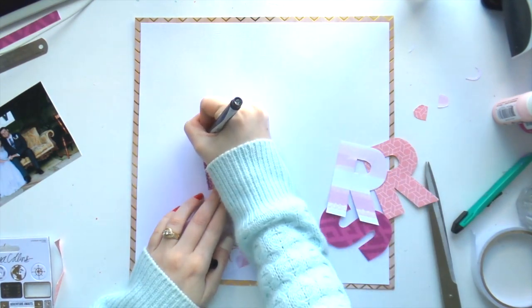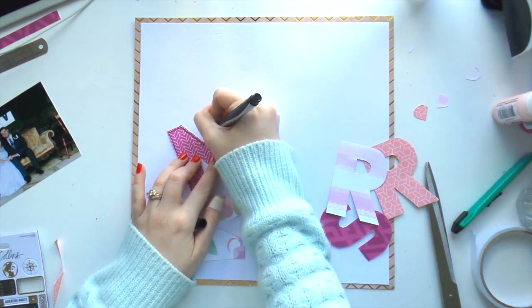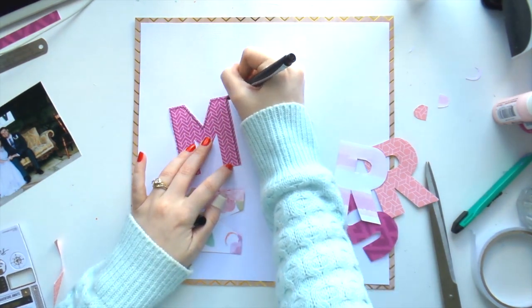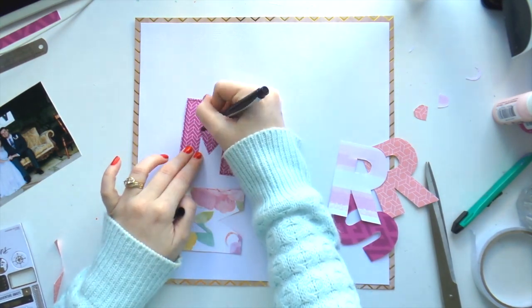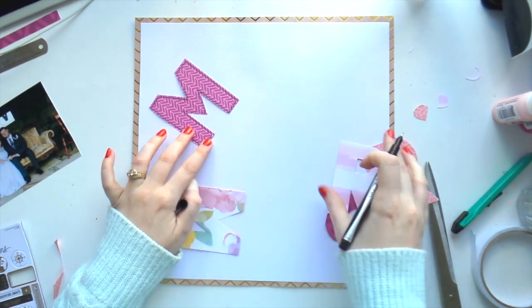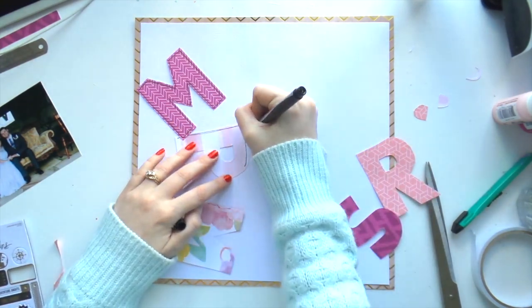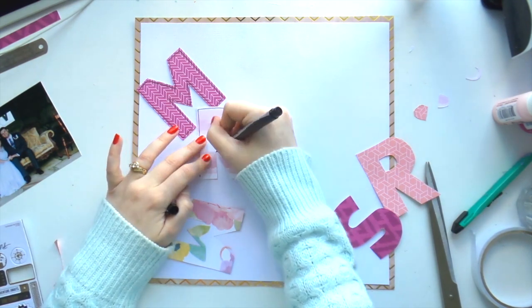I had a lot of fun cutting these letters out — it was quite simple once I got the right size. I'm just outlining them with my black Sharpie pen, which is my favorite pen to journal with and do anything scrapbooking-related. I'm tracing around every single one of those letters. This kit is not available anymore.